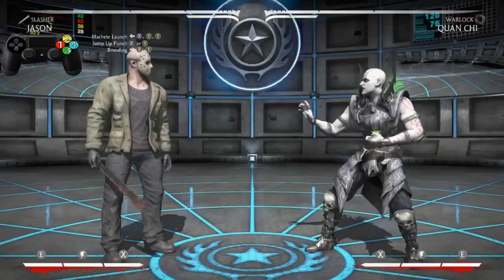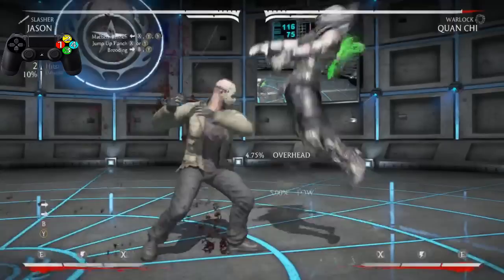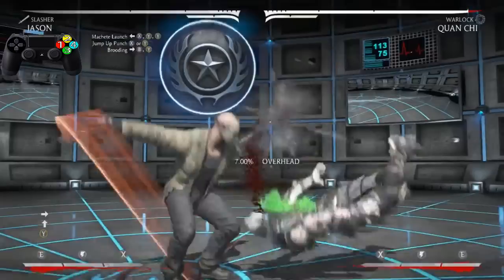Now after the jump-up punch we want to go into the Brooding — that does say Brooding, right? Brooding, with the 'ing' sounded out — which is forward, forward 2. Another pop-up. You can actually start a combo just doing this — look at that, that's 22%.